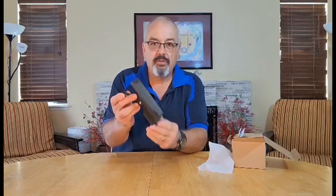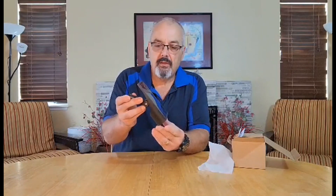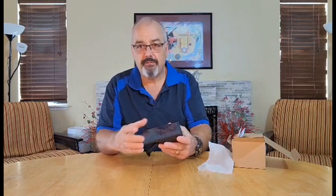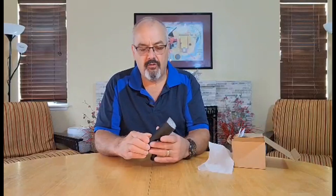If you mount it to a wall with the included hardware, it will point down at a walkway or a fence. You can mount it to a fence post. Very versatile as far as that's concerned.